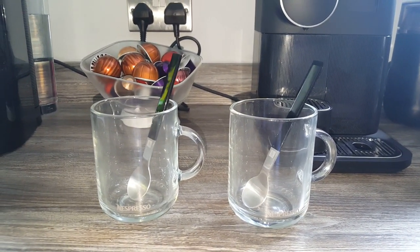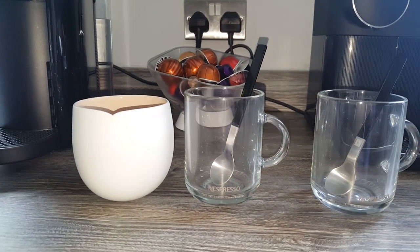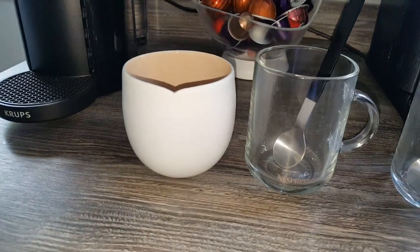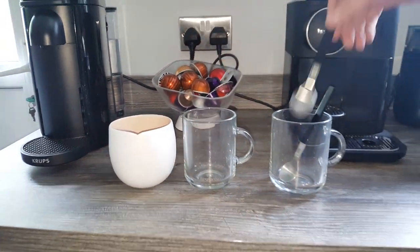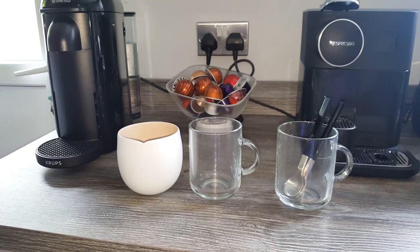They're quite substantial. I thought it'd be a good idea to put one next to the Origin mug just to show you the difference. We've got a review of those on the channel as well — the Origin Collection mugs from Nespresso. The main benefit of these Vertuo mugs is that you can see the coffee through them.